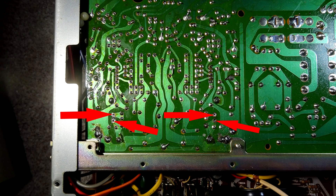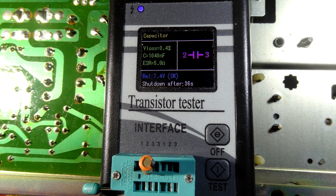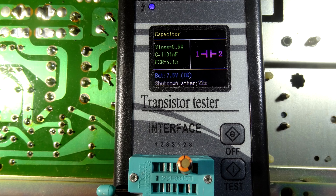I've taken both capacitors out and measured them. One measures 1.04 microfarad, ESR 5 ohms, and D-loss of 0.4. The other one measures 1.1, ESR 5.1, and D-loss 0.5. I thought I'd do a few measurements there - you may want to look at them. The meter accuracy I do not know but just to give you some figures.